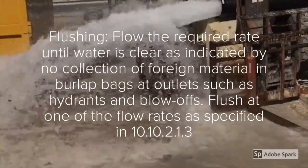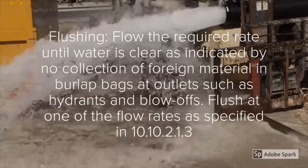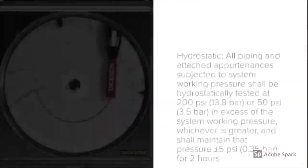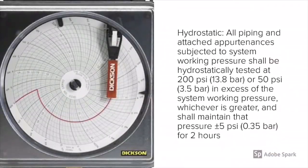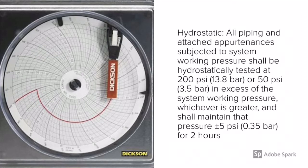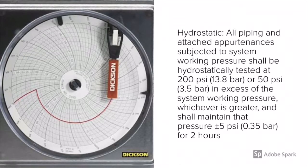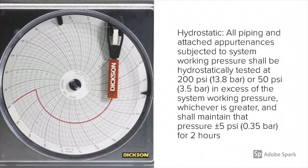The purpose of the flush is to prevent any type of mechanical damage to the sprinkler system once connected. The next step is the hydrostatic testing of the underground piping. I typically do this from the backflow preventer at the property line to the floor flange. We hydrostatically test this at 200 psi for two hours, or 50 psi in excess of system working pressure, whichever is greater.